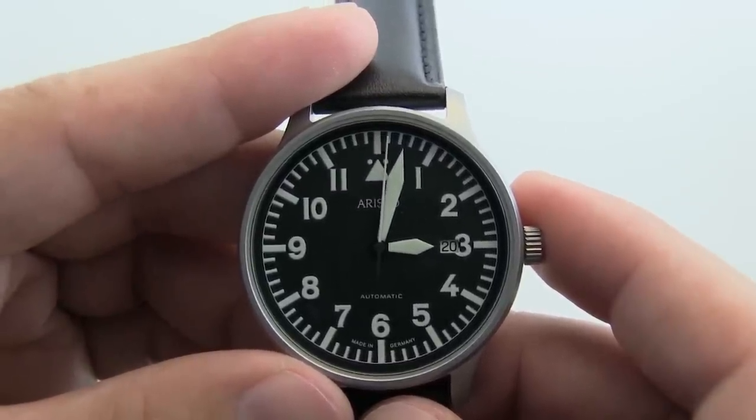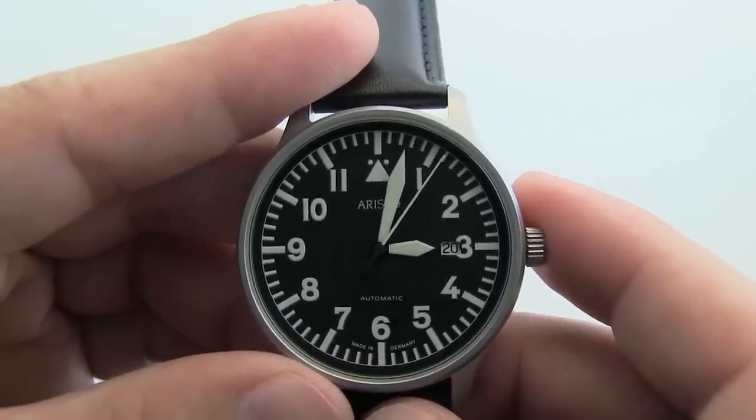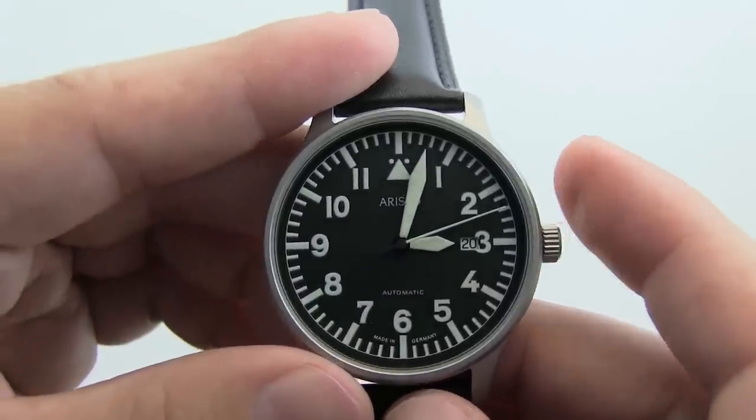Again this is Dominic from longislandwatch.com talking about the Aristo 3H114 42mm Aviator Swiss ETA Automatic Watch. I hope to see you guys soon — take care.